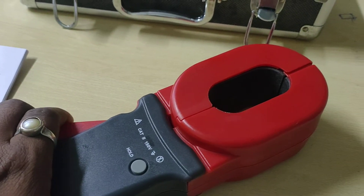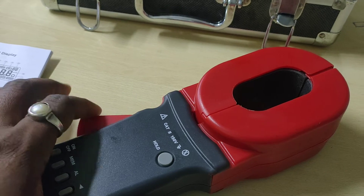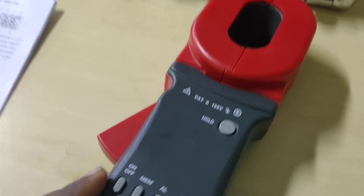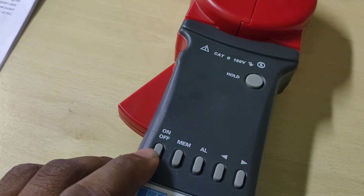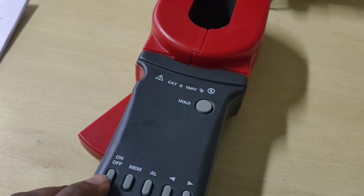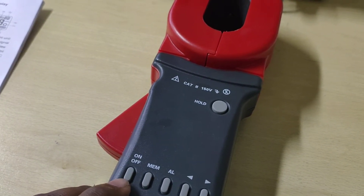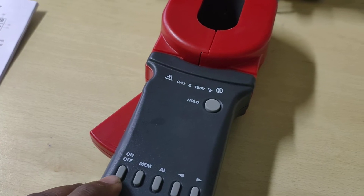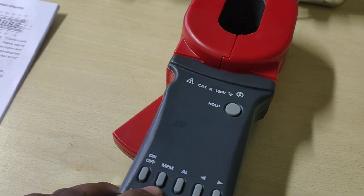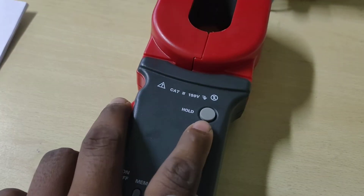This is the long jaw — it's called the long jaw. I am pressing here; it is the trigger. This is the power button, or power key. By help of it, boot up, shut down, quit, and clear data — all functions have been done by help of this power key. This is the MEM key; the MEM key is used for data access and clear data.